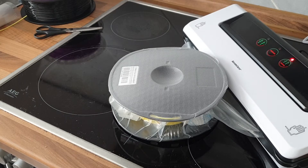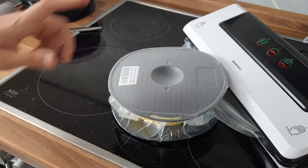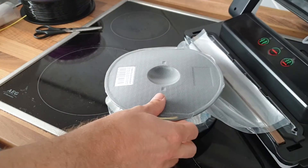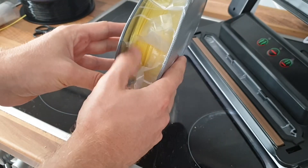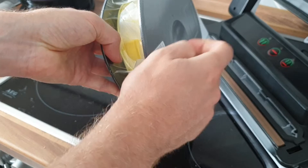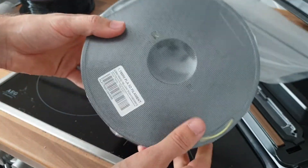The machine is done — it noticed it's getting difficult to get more air out and then it automatically seals. Now we can open it. It's pretty much done. Since this spool is almost empty it gets deformed a little bit, but that's just the roll and they are strong enough to withstand that.